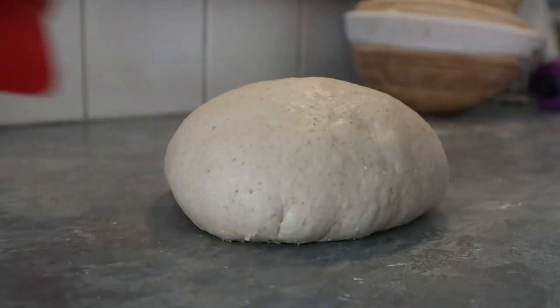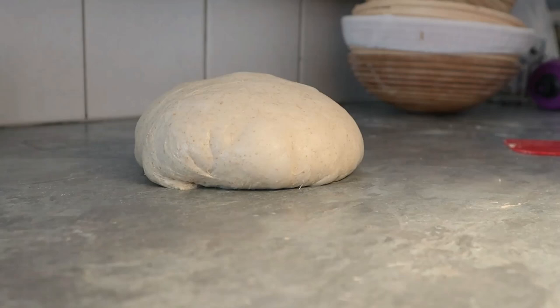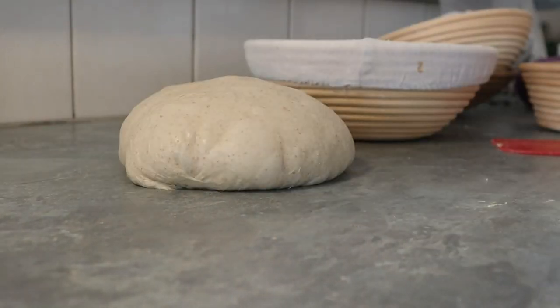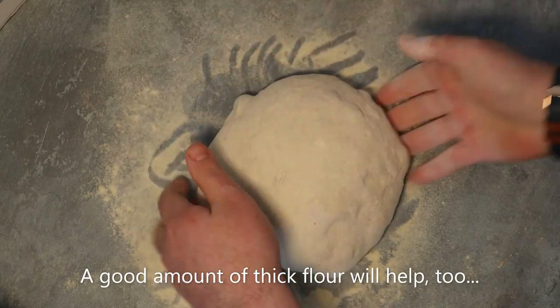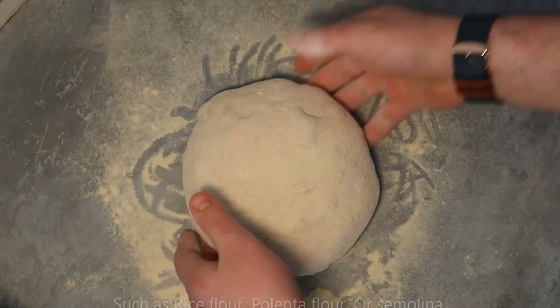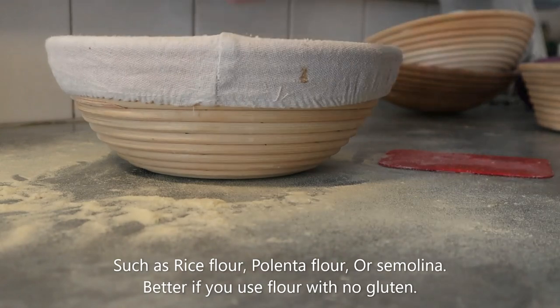We need to push it in, push it in. Now we put it into a proving basket. Put some semolina onto the dough, slide it back in a bit more, and then put it in here.